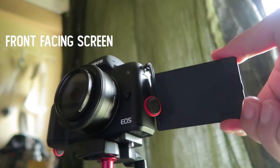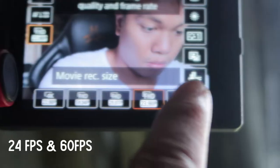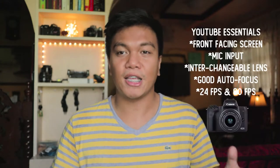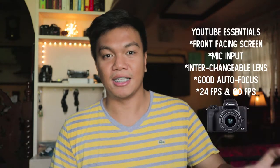Basically, what do you need when you're making a YouTube video? For me, you need a front-facing screen, you need something that has good autofocus, you need something with interchangeable lenses for flexibility, you need a camera that has a mic input, and one that can do 24 frames and simple slow-mo at 60 frames per second. If you look at the M50, it's the cheapest camera that has all those essential needs.